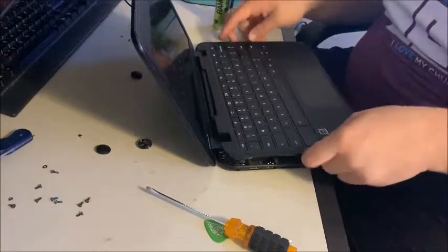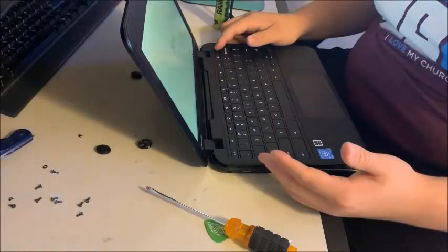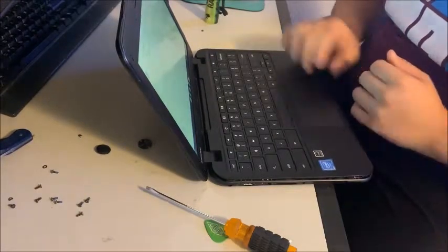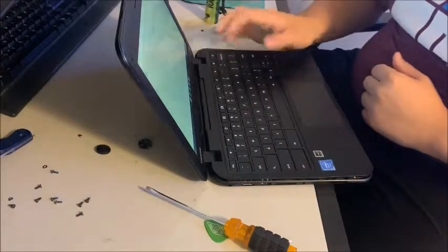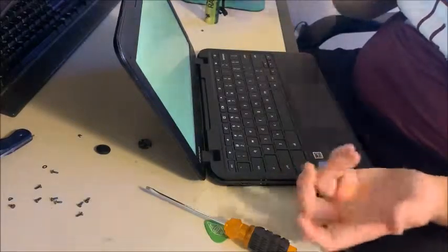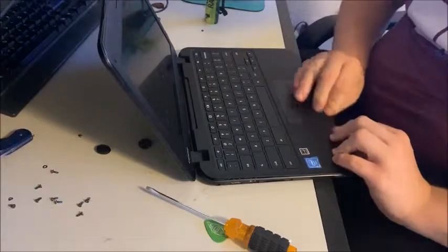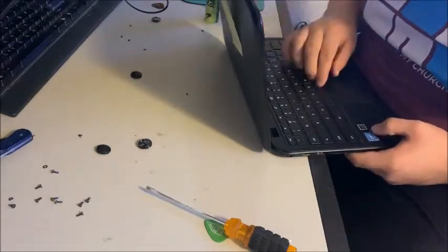What I do before I place everything back in place is I power it on and do a test. Our school has a repair ticket with accessibility settings that may have been on before, so I just run through all the keys to make sure everything works. Once it works, you can just shut it off. You want to push on all the keys until you get the click. These keyboards do sit a bit lower.